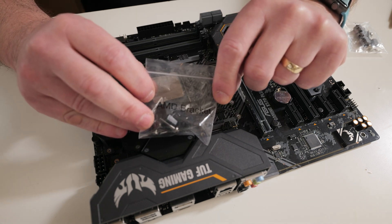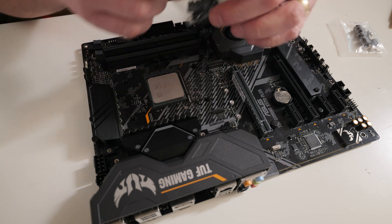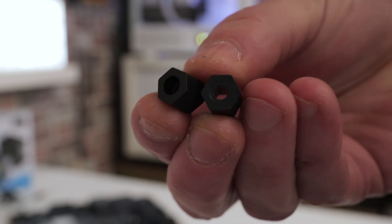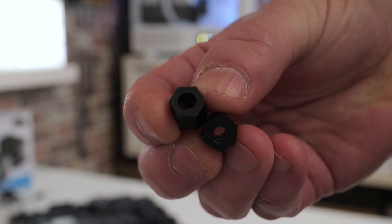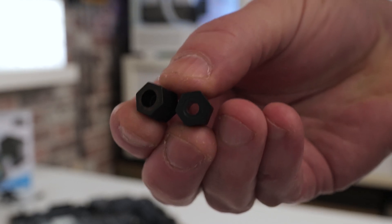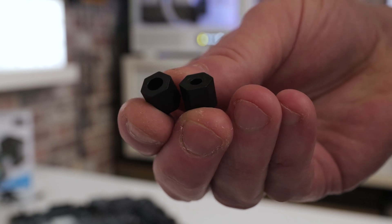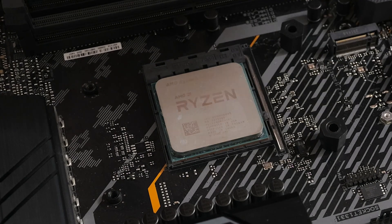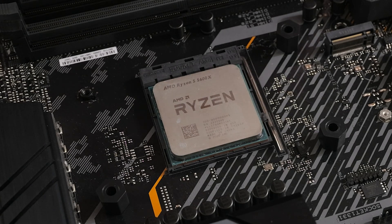Next, we're going to use the AM4/AM5 AMD bracket bag and take out the contents. You'll notice the plastic lugs have two ends — one has a wider section and one has a narrower section. You want to put the larger section on the bottom. If you try to do it the other way around, they physically won't fit — it will only go on one way. Rest these on top of the four pillars.